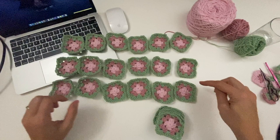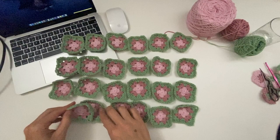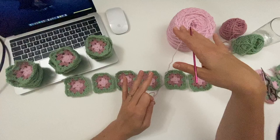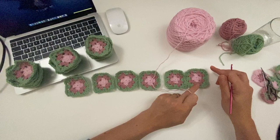So this is how we are going to do the continuous join to join all the squares together for this blanket. This is my yarn that I'm going to join with. It's a continuous join so I am going to get started with one ball. If I only use one ball then you will only have two ends to sew in — the starting end and the finishing end — so both ends should be in the same location.